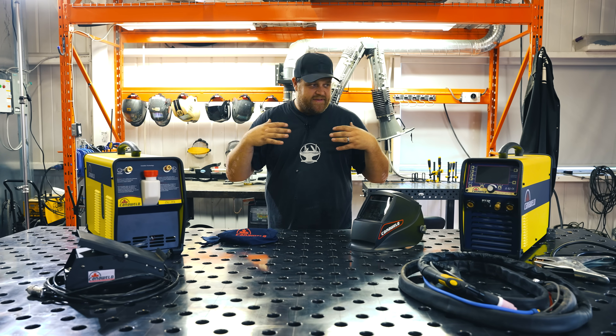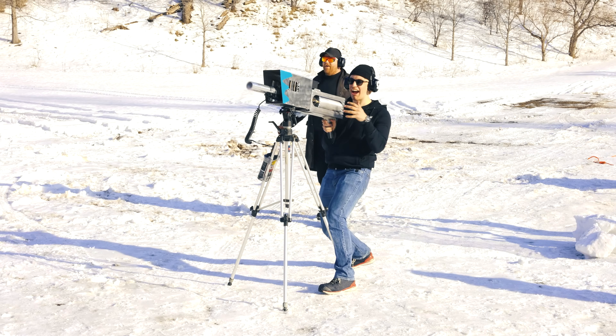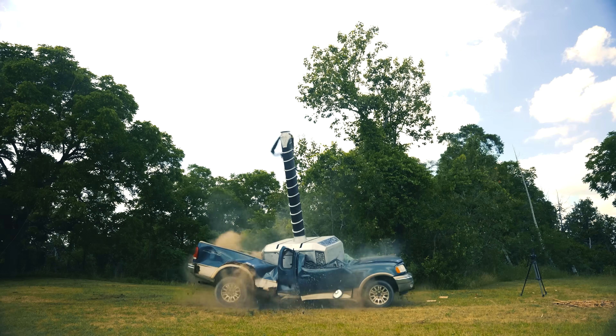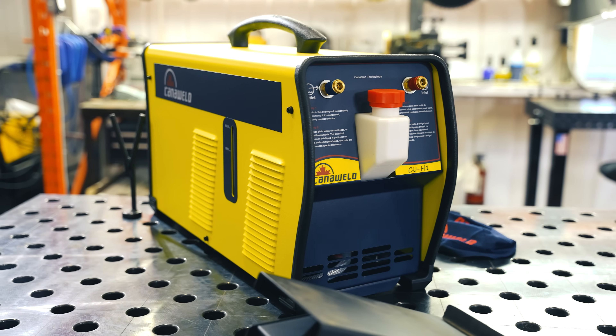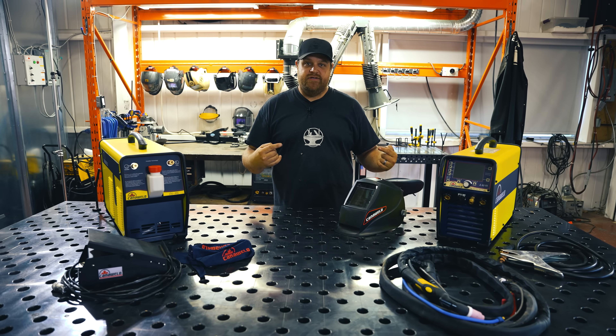Hey guys, I'm Big Mike from Hacksmith Industries. And this is our Cannaweld 281 AC-DC TIG Welder. Best part is, it's built tough and made in Canada, just like me.